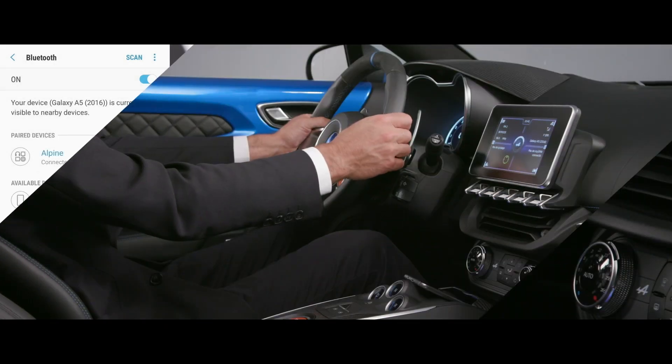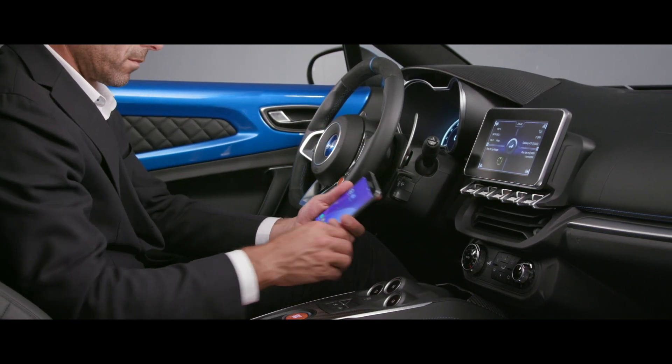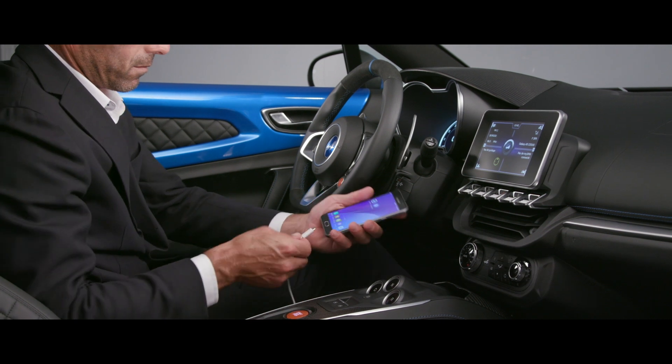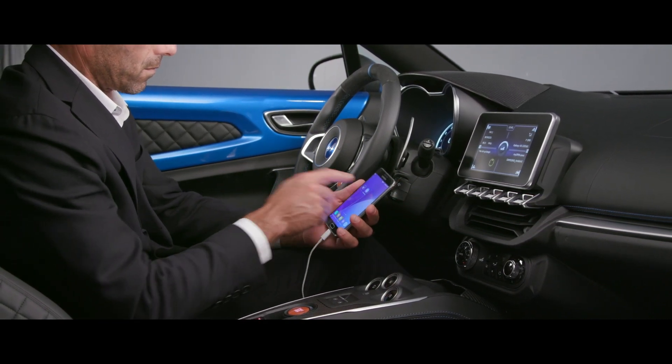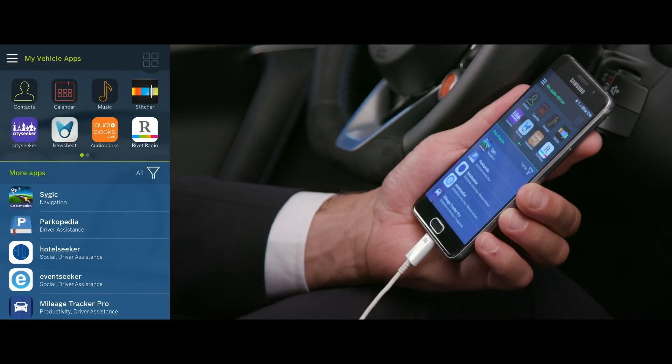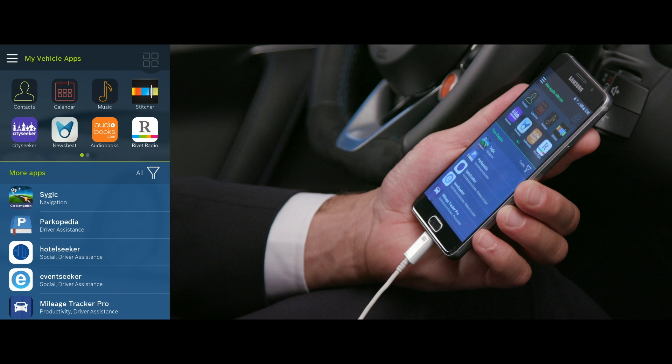To run the MySpin4Alpine app, you first need to download it from the App Store or Google Play. Then plug your smartphone into one of the ports at the base of the center console using a compatible USB cable. When the app first opens, the tutorial explains how to use all of its features.